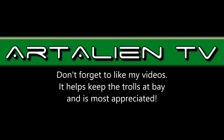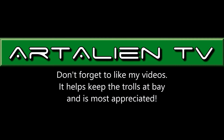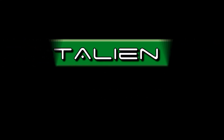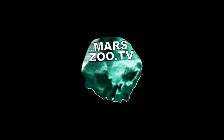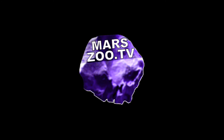Thank you for watching everybody. This has been Joe at ArtadianTV. Much more to come. I'm taking requests now — if any of you out there have found anything really interesting in the Mars images that you want a video made of, contact me via my YouTube or my website marazoo.tv. I'll be willing to give it a go as long as it's reasonably big and clear enough to make a video from. You'll get a full credit in the video. Thanks for watching everybody. I'll see you soon.